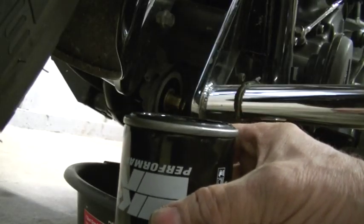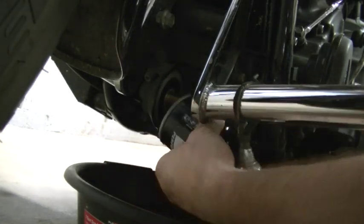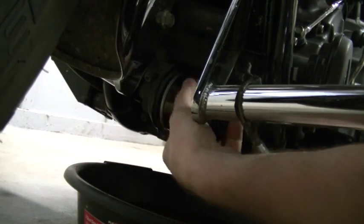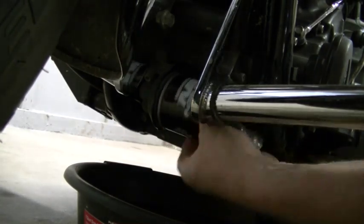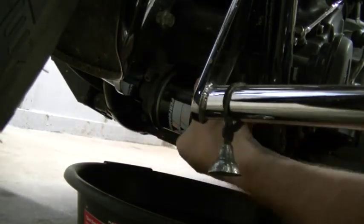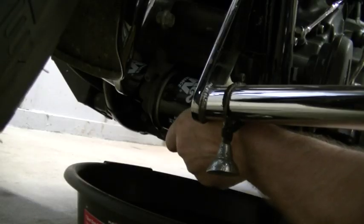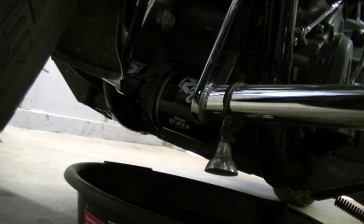Now to put your oil filter on, you do not need any tools. These are just hand tight. Hand tight means if you can't tighten it any more with your hand, that is hand tight.